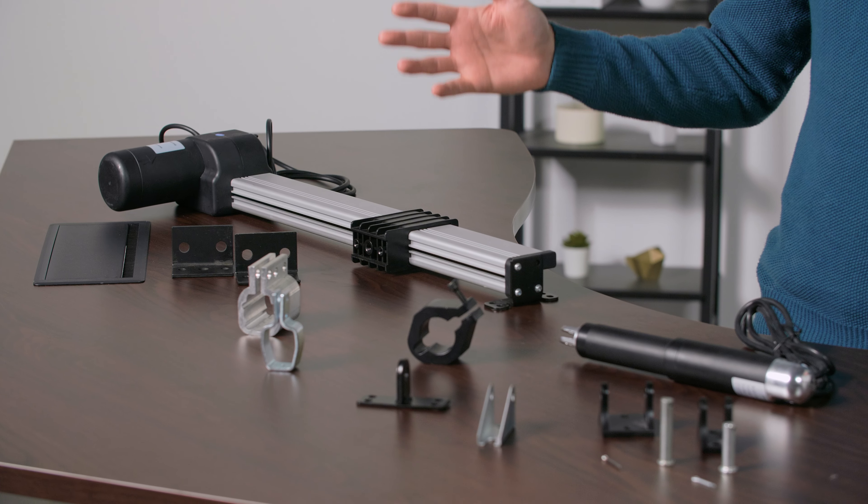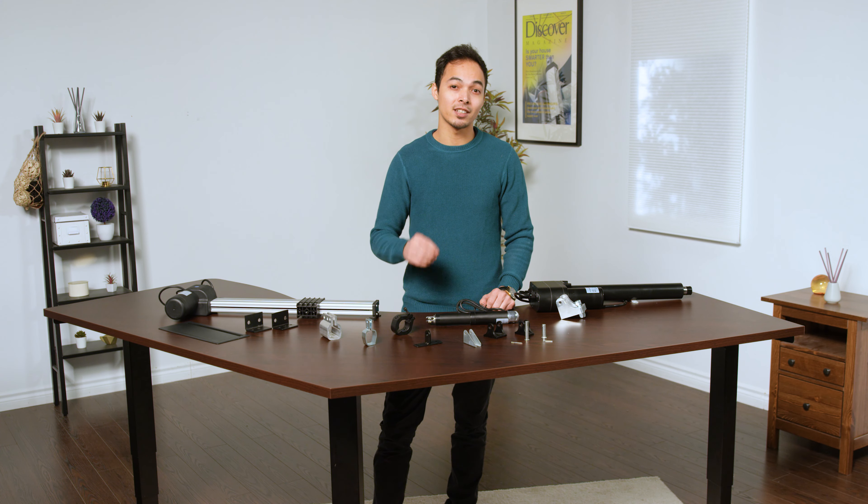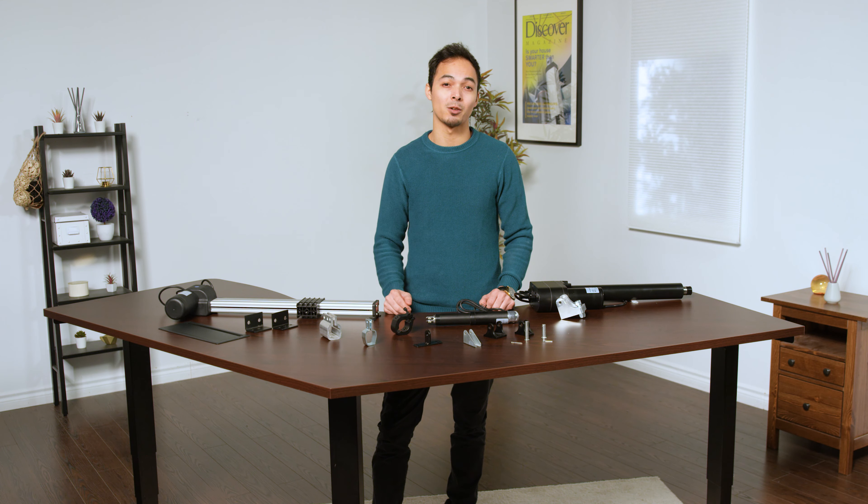All of our mounting brackets are designed specifically for our linear actuators. This dedicated design means there's no margin of error, giving you the best possible outcome for your application.